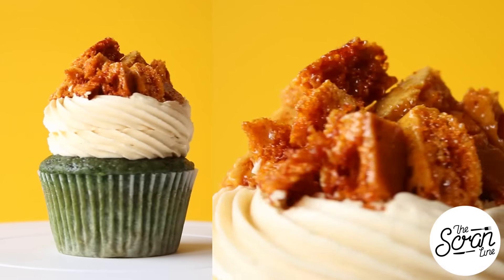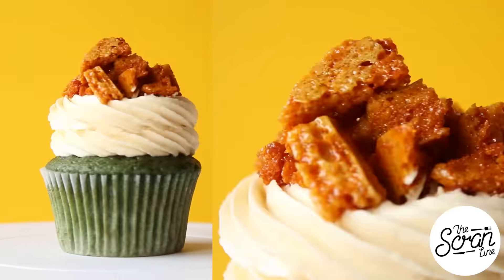Hey guys, I'm Nick and on this episode of the Scranline I'm going to show you how to make my Irish Gold Rush cupcakes. This is the first of two St. Patrick's Day recipes I'm going to show you this year. Just before we get stuck into it, I want to say a thank you to all of you for all of the lovely birthday wishes. I absolutely loved reading all of your messages — I tried to reply to as many as I could, so thank you for that.